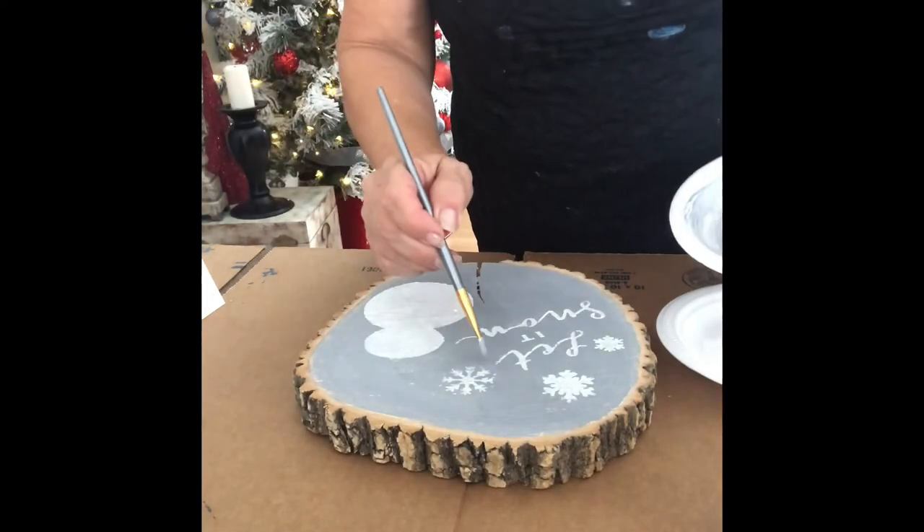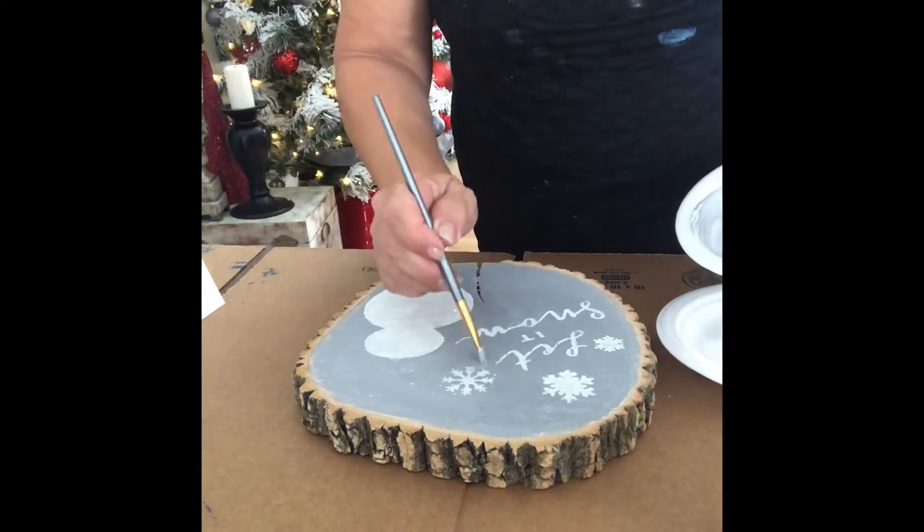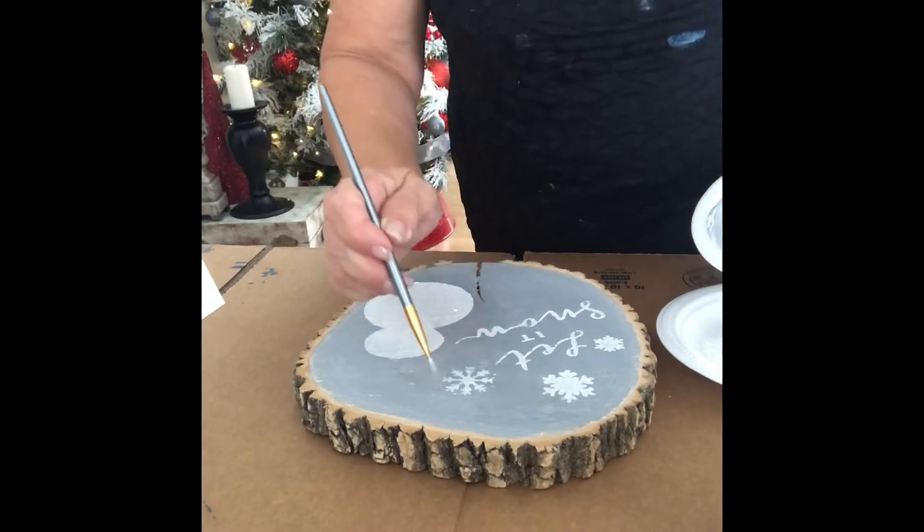If you have any leakage — if any of the white comes out — just go back to your gray and do some spot coverage.